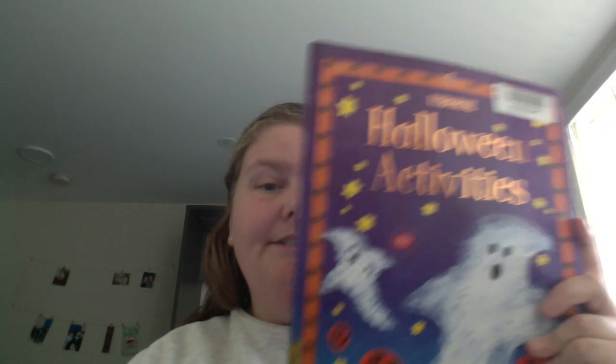Yeah, Halloween activities. Happy reading.